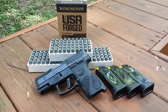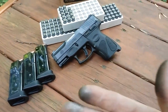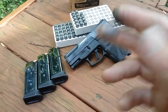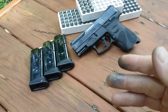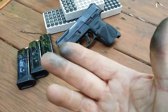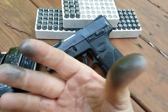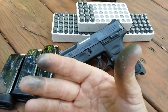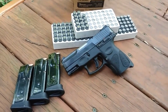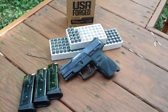I'm going to load these magazines up and get the challenge started. I've got the first three magazines loaded and as you can see this stuff is dirty, so this is going to be a good test of how reliable this pistol is with this dirty ammunition. This is pretty bad — just from loading the first three magazines my fingers are black. If it can run through 150 rounds of this stuff, that says a lot for the pistol. Let's get at it — I'm going to try to fire the first 10 or 12 rounds on film.